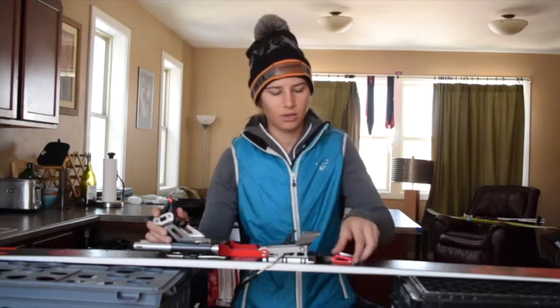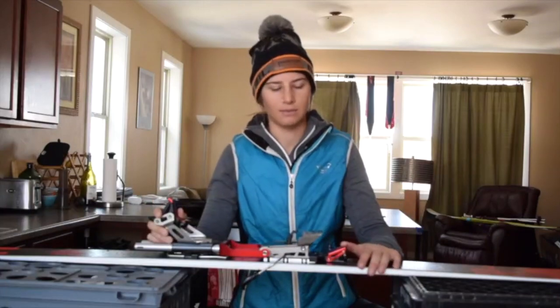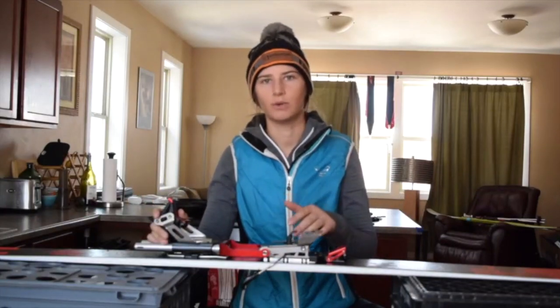As for the touring mode, when you're going back down, it does make some noise — it's kind of a clunky touring binding. But I had no issues with snow buildup, no problems going back into ski mode or into the touring mode. It's very simple to use, no quirks there, just kind of clunky.